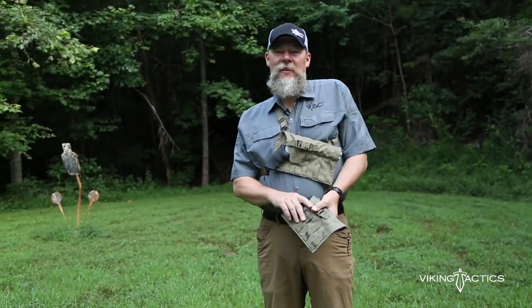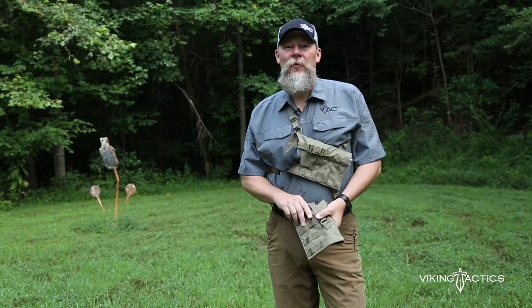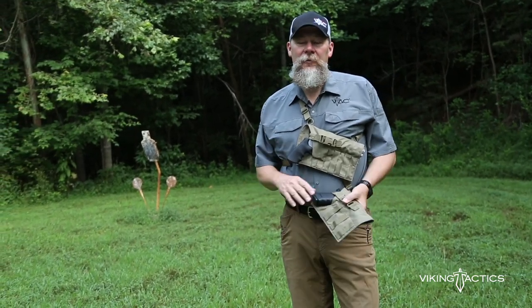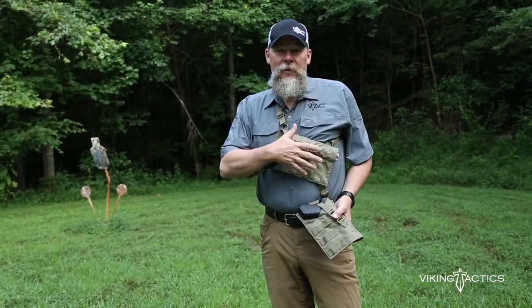Hey folks, I'm Kyle Lamb with Viking Tactics. We wanted to show you a new way to carry your ballistic bear spray if you're out there in the woods. Rather than having a holster on your hip that sometimes interferes with your rucksack or your backpack, we decided to make one that goes on your chest.